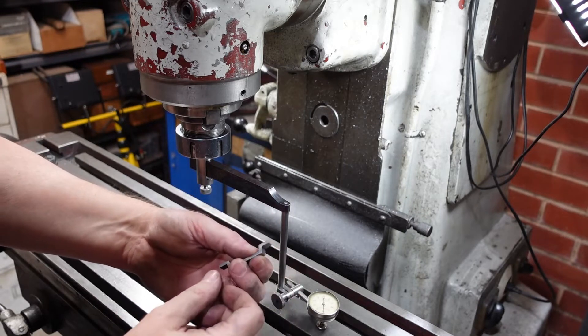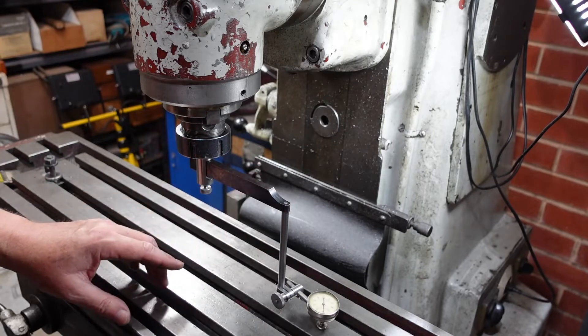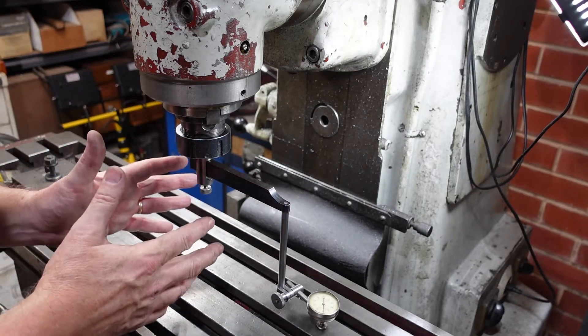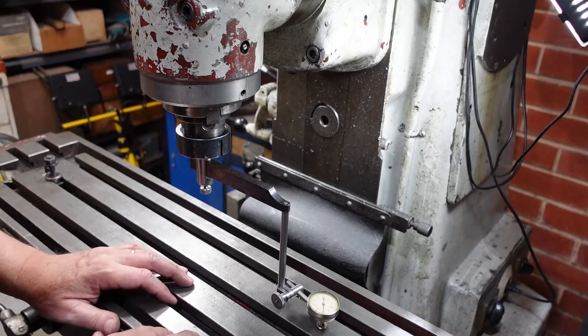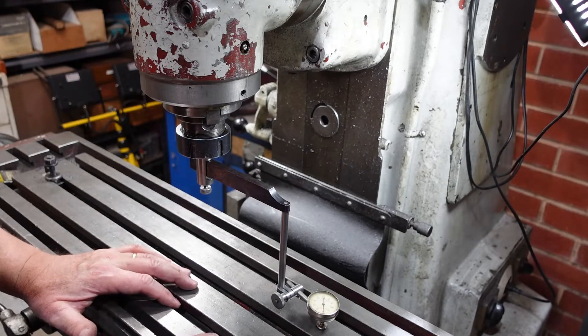That's going to be ground down anyway so it won't matter too much. The downside to tilting the head like this of course is I have to re-tram the head. Now it's got an angular scale on there so you're meant to move it, but like most people I'm a bit lazy and I don't like touching it if I don't have to.